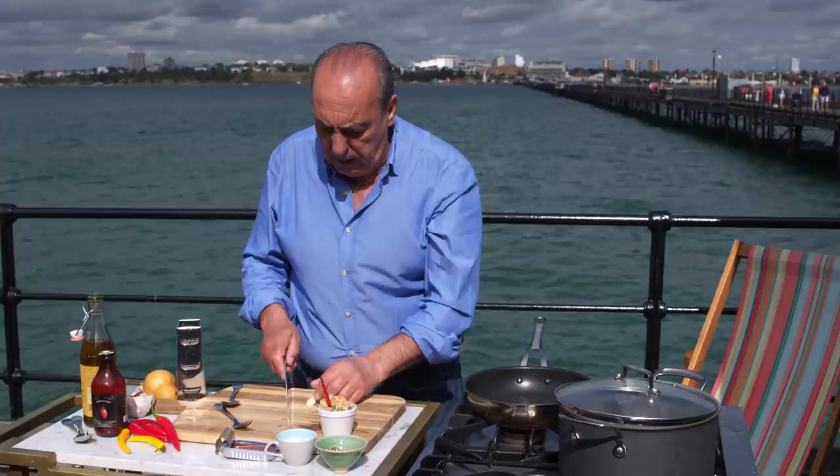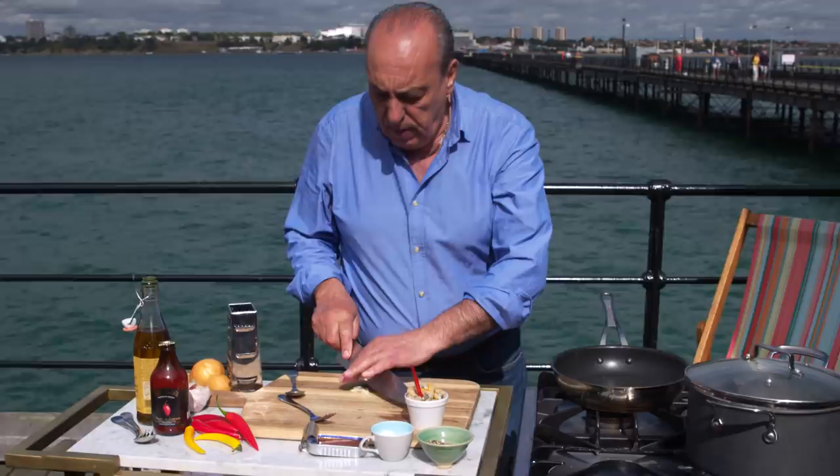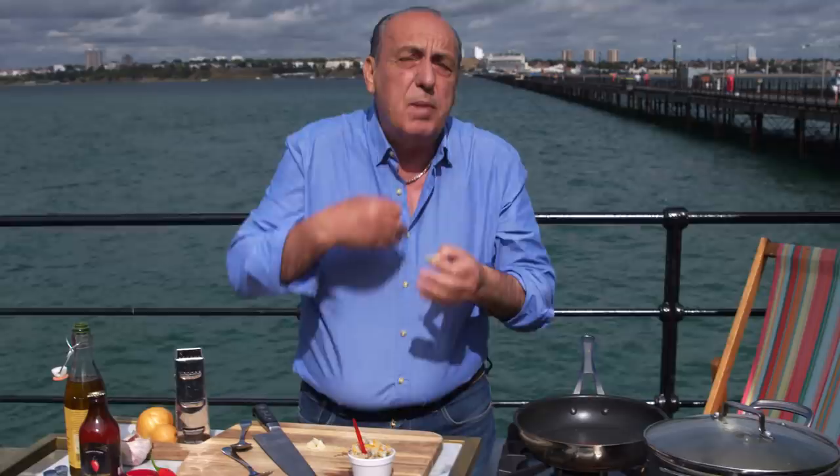First of all you need a clove of garlic. Slice the clove of garlic. I slice it and it is quite thick. And you say to me, why is it so thick? Because sliced this way, in case you don't like the taste of the garlic but you love the flavor, you can always remove it. Fantastic.